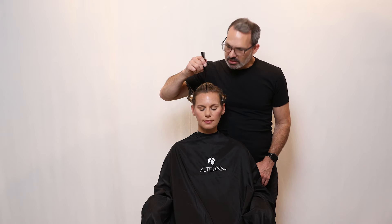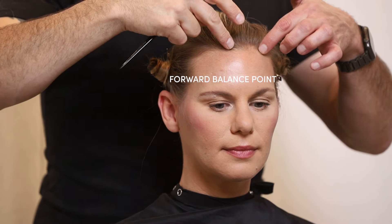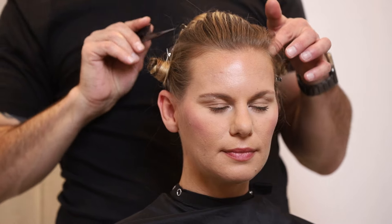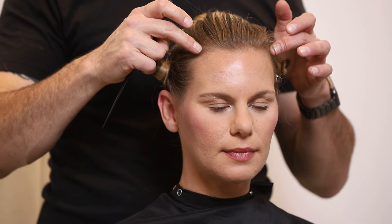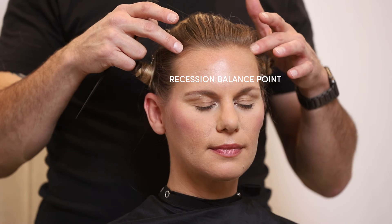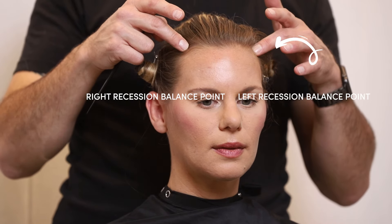Next are the balance points around the face. At the very center top of the head is the forward balance point. Just to the right and left is where the recession is — that's where the continuation of the upper crown ridge comes to the front of the head. This recession point on the head is called the recession balance point, with right and left recession balance points on each side.